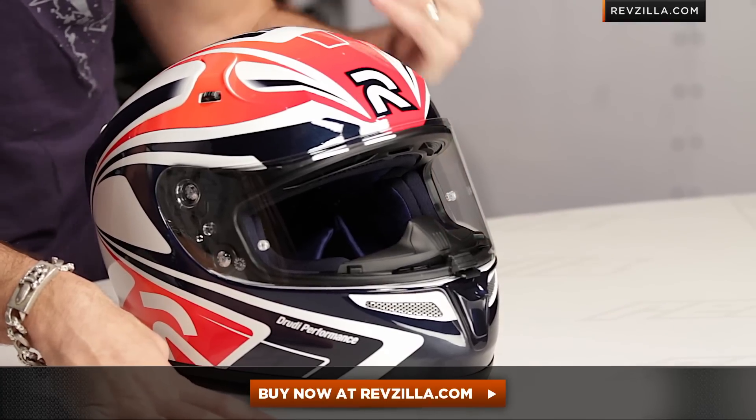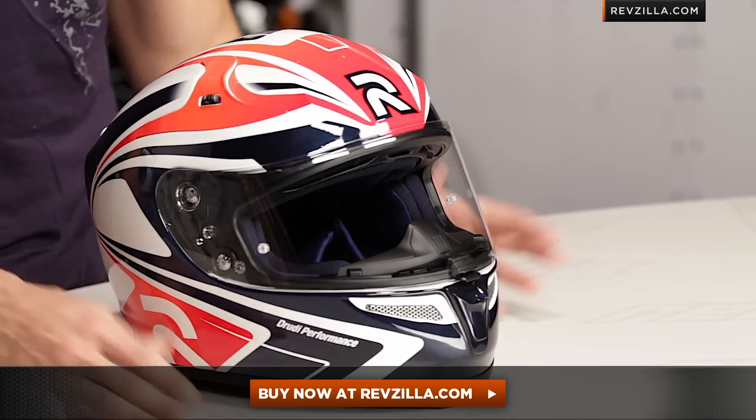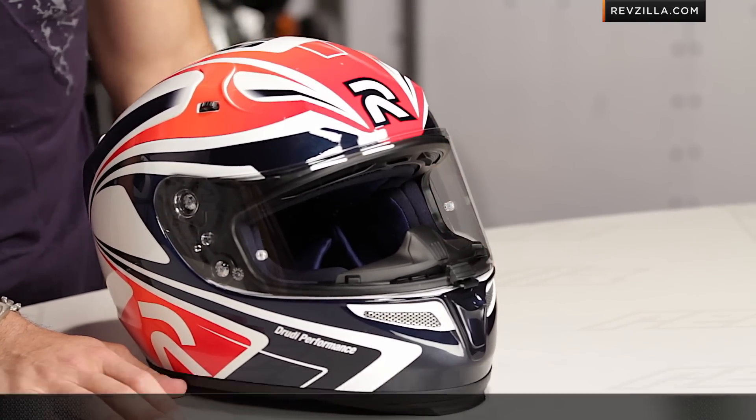Now keep in mind, click right here, find it at RevZilla.com, watch that other video — it's going to ship free, very cheaply and easily from us. And if you want to talk to a gear geek, shoot us a line — we'll talk helmets with you all day long, we'll even help you try to figure out what they were thinking when they named it the Zappy. 877-792-9455 or cs@RevZilla.com. I'm Anthony, we'll see you next time.